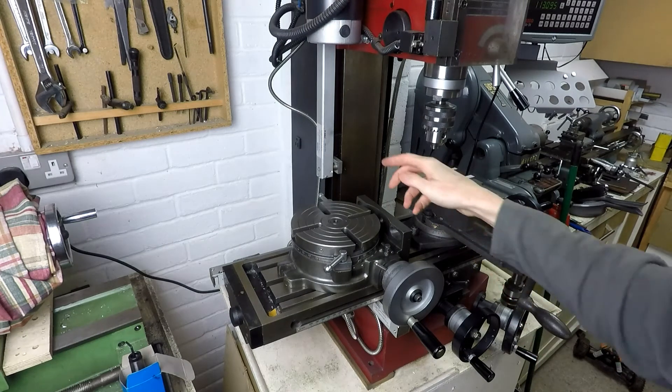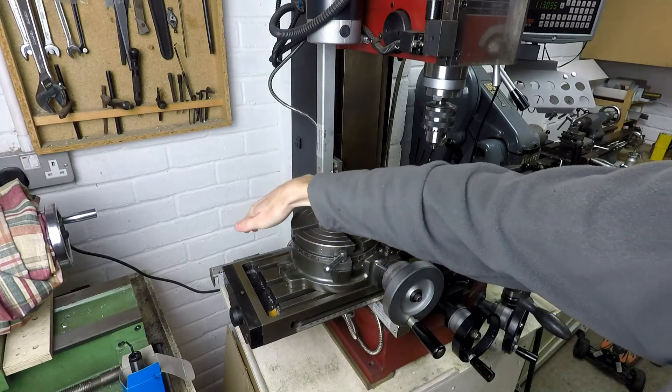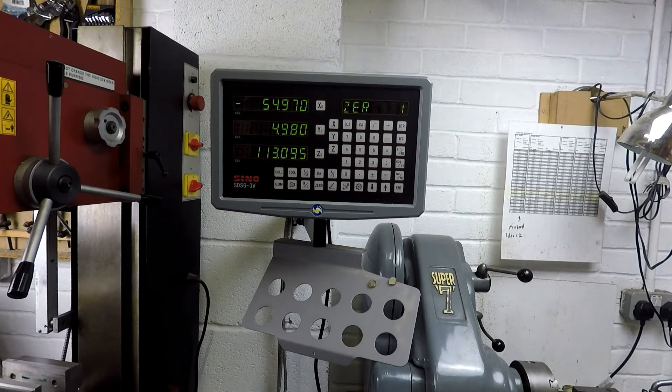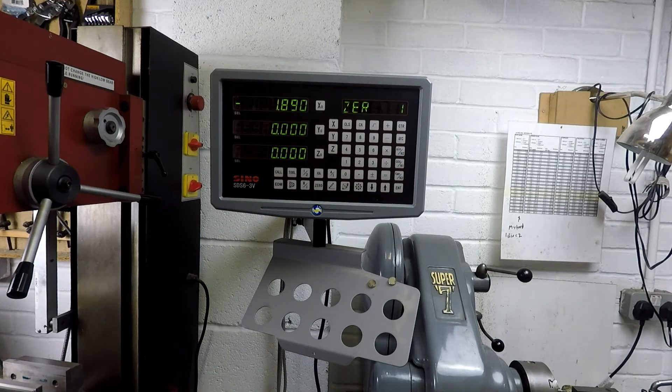While we're on this side of the machine, I'll show you the three scales for the digital readout. That's the Z-axis scale, the Y-axis scale, and the X-axis scale fitted to the back of the mill table. Coming back to the right-hand side, here's the digital readout itself — you can zero the dials like so. The X-axis just moved to 1.890mm with a resolution of 0.005mm. The DRO means you don't have to use the hand wheel dials, and you can zero it in any position. I fitted this one myself, which required some drilling into the machine. It cost about £400 in the UK, but that was probably the best £400 I've ever spent in my workshop — I wouldn't use a milling machine without a DRO given the choice.